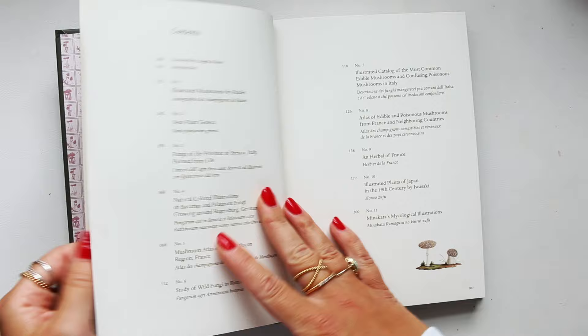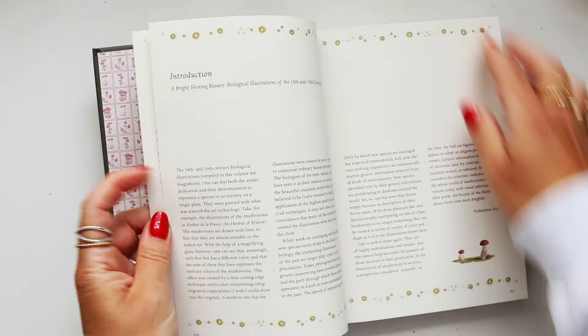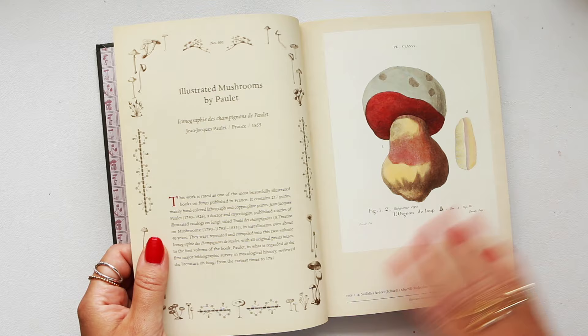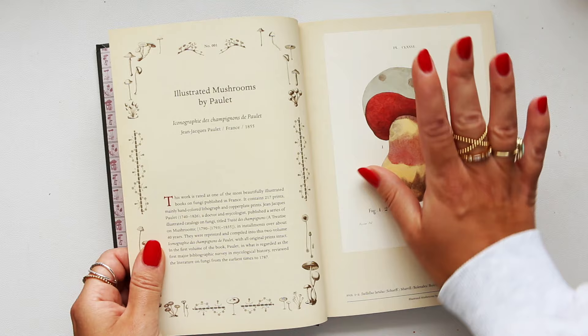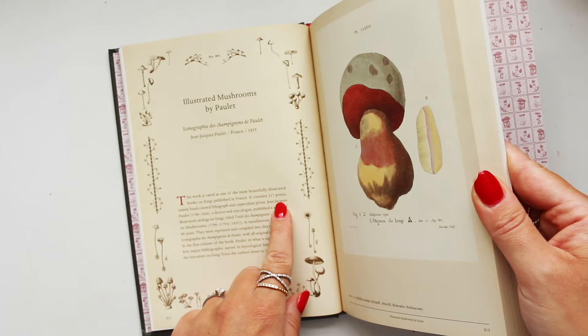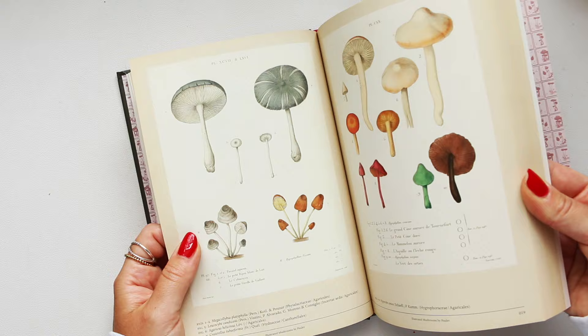The first chapter starts with the illustrations by Poulet, and his work was a lithograph — which is like a colored print. They would use copper plates to do the prints and then add colors. It starts in 1855 in France, gives you some information about the book, notes that it contained 217 prints, a little bit more history, and then you dive into the beautiful illustrations.